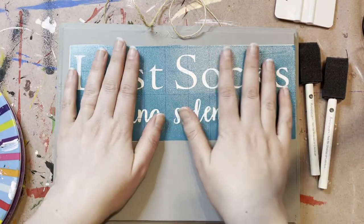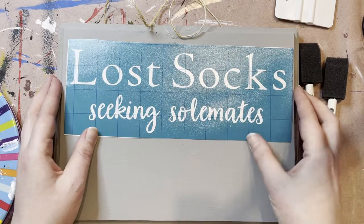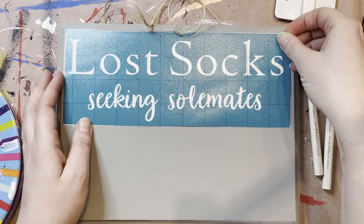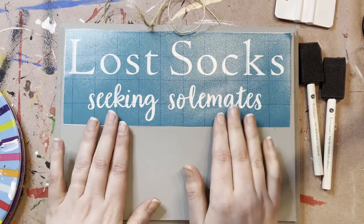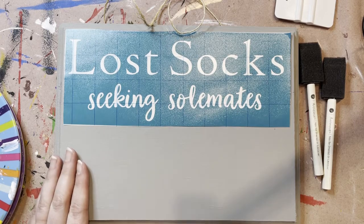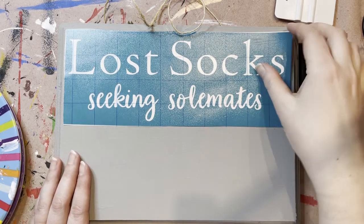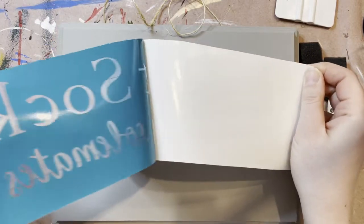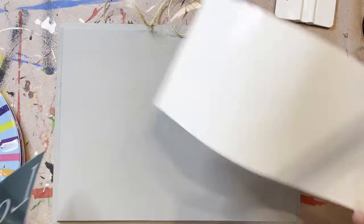So the next thing you're going to do is grab your stencil. You're going to want to just dry fit it before you peel your back off, just to see where you're thinking of putting it. I'm going to line mine up just to the very top because remember you're going to screw your basket down here on the front, so you don't want that to be in the way. When you're ready, go ahead and peel off the back — this has been pre-peeled for you, so it should come very easily.